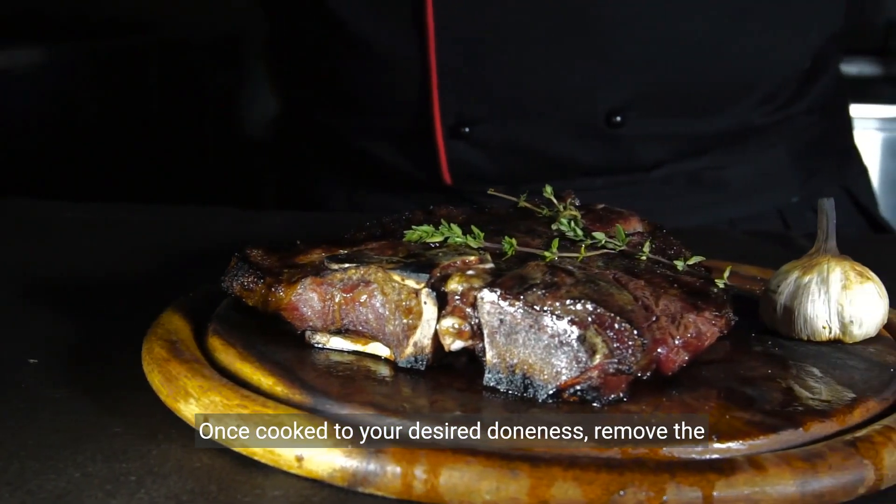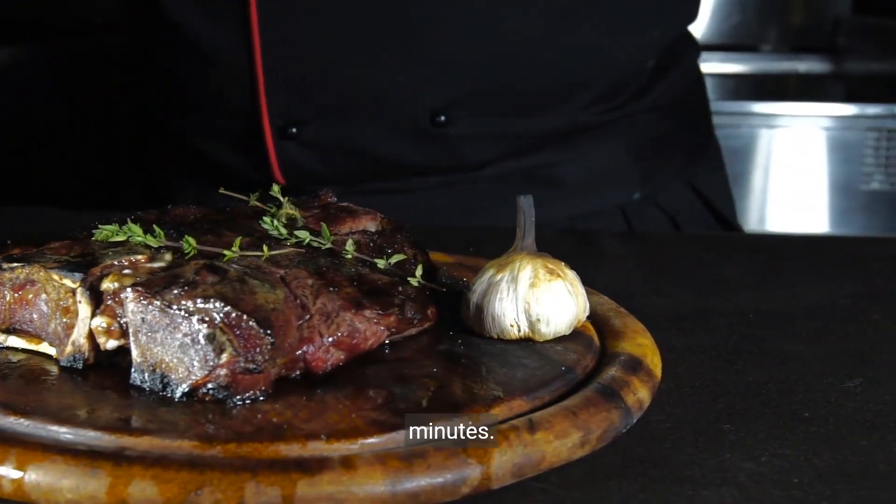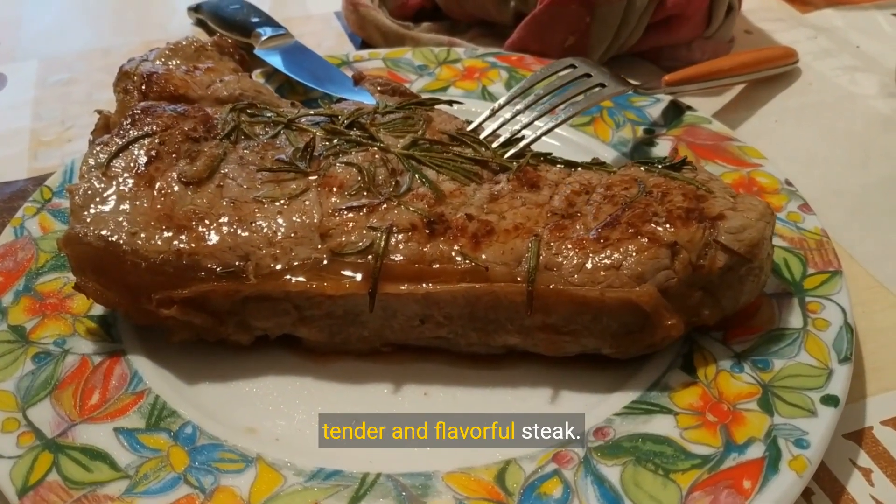Once cooked to your desired doneness, remove the steak from the heat and let it rest for about five minutes. This allows the juices to redistribute, ensuring a tender and flavorful steak.